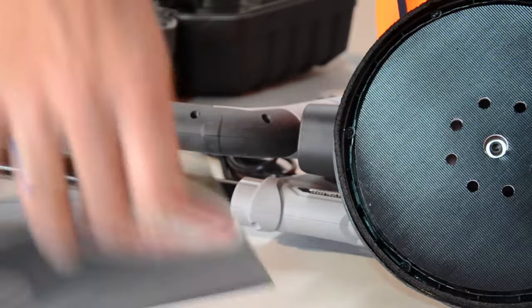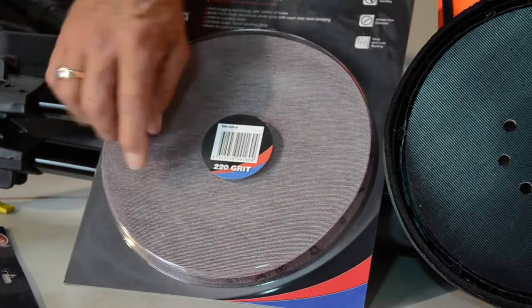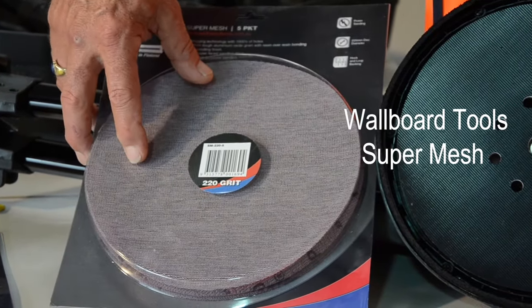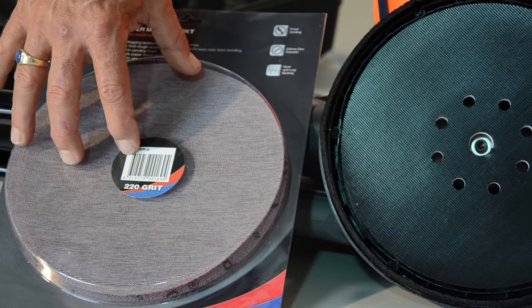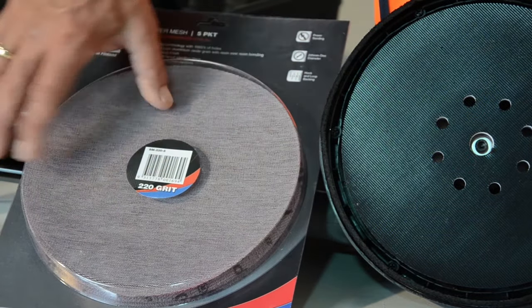And then we have the super mesh — absolutely fantastic, I love this stuff. It's actually got thousands of holes. If you've got a couple of minutes, count them and just let me know exactly how many and I can put that in the next YouTube. Once again, the dust extracts more through here because there are more holes. However, both work brilliantly in the different grades and different grits that you have.